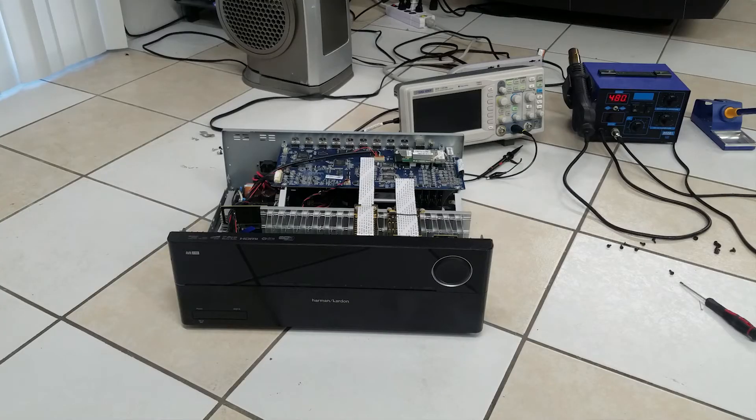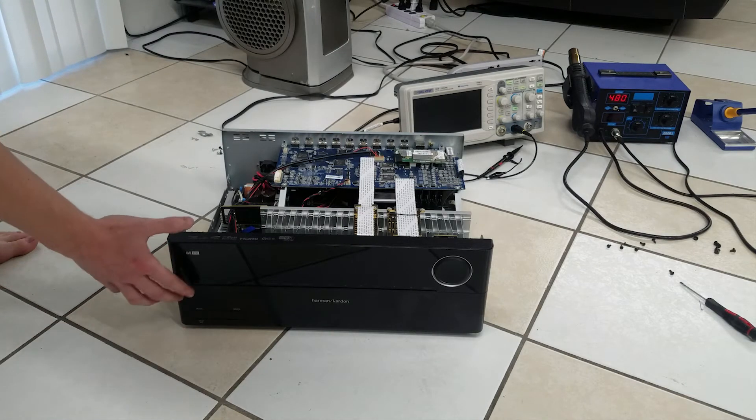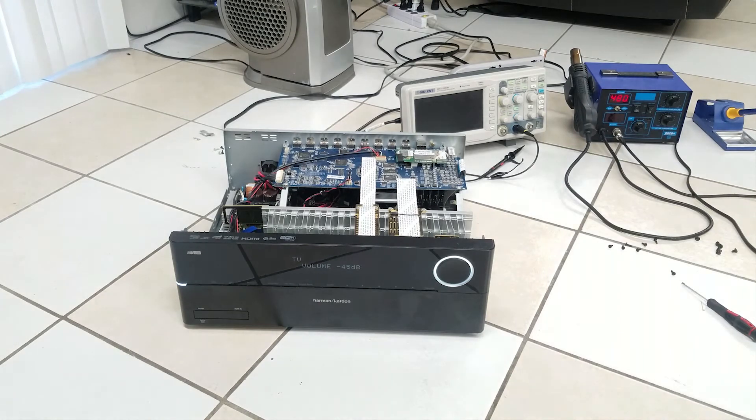Put the power supply back in — it's not screwed in, this is just a test to see if it works. Let me plug it in and we'll turn it on. There we go. There we go. Now at this point, it would have already shut back down, so the receiver is successfully repaired.